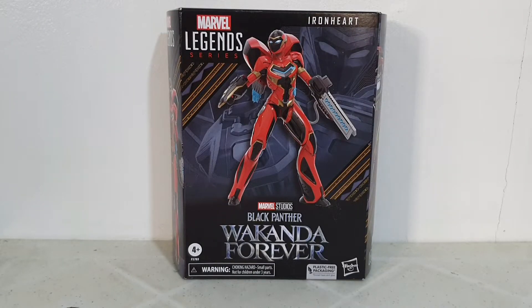Good day YouTubers, this is Carlito and welcome again to my YouTube channel. For today we'll be doing an unboxing and short review of the Marvel Legends Wakanda Forever Deluxe Iron Heart. I was able to purchase this through Amazon — they currently have a promo with free shipping where you order from the US and ship it here to the Philippines.